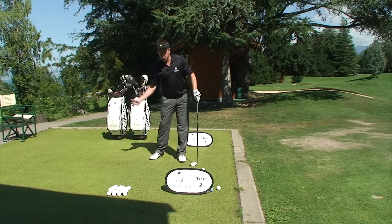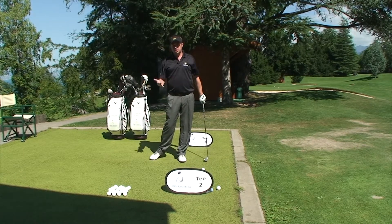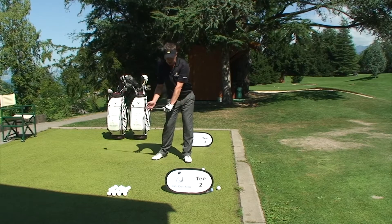There's no better feeling than crushing the ball right out the middle of the club face and hitting a nice sweet shot. Today, we're going to show you how to get the club from the delivery through to the impact.